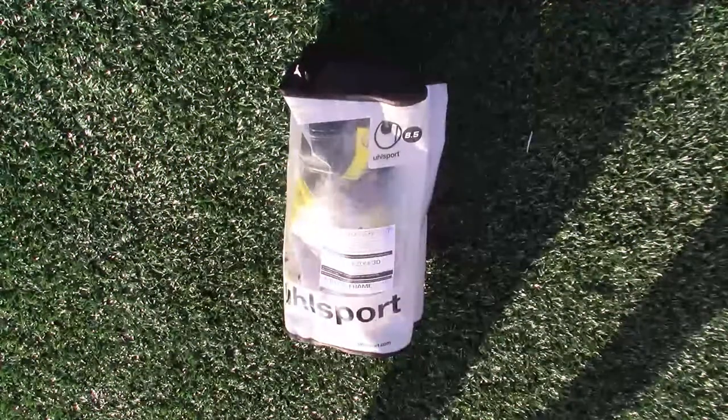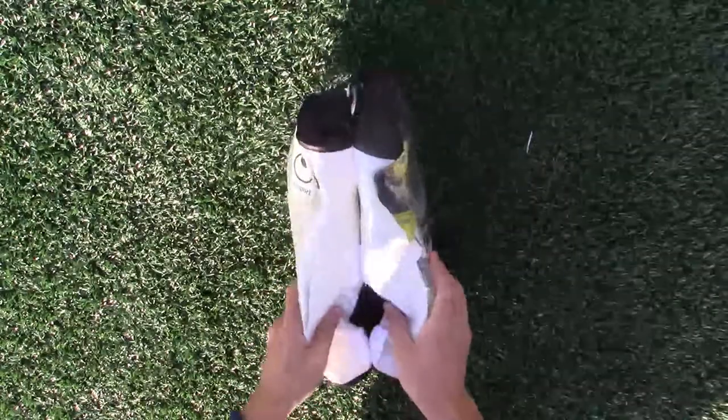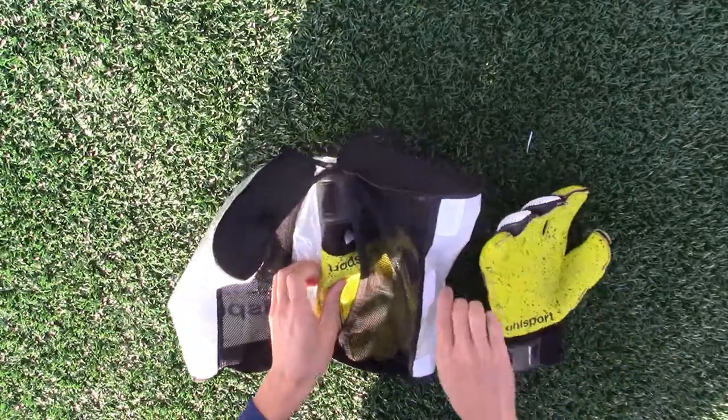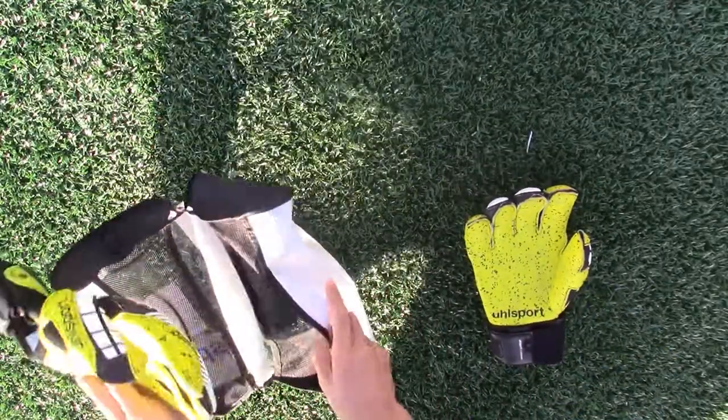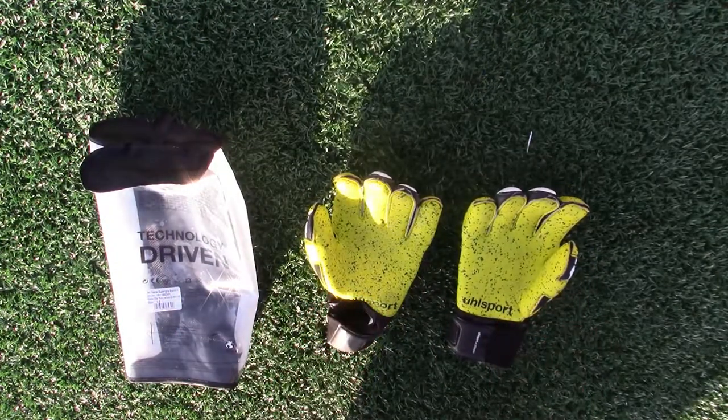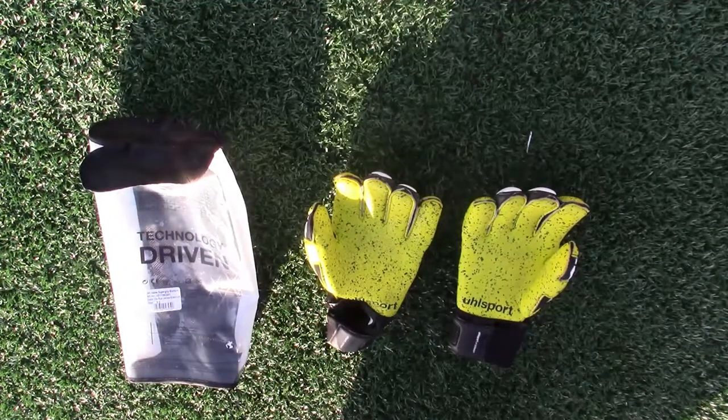Hello GK Union, welcome to GKExpo where we will showcase and review goalkeeper gloves from lesser known companies with an occasional large brand glove mixed in. Every 5th review will feature a large brand glove, and in this episode we will take a look at the Uhlsport Eliminator Supergrip Bionic Plus gloves.